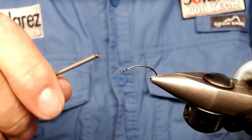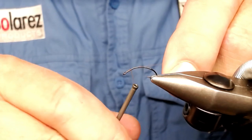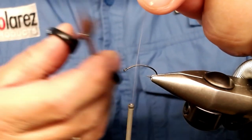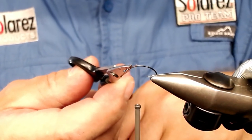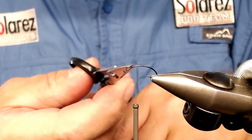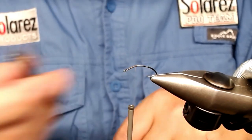I start, as I usually do, by attaching the wing. I attach the wing just on the bend here. You see this hook has a little flat side, a flat part here — that is where the body and the wing are going to sit, the thorax and the wing.